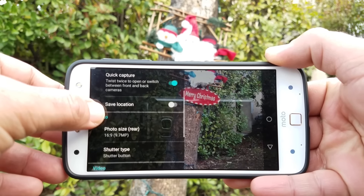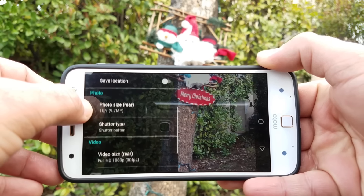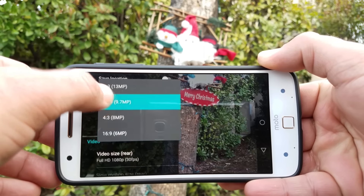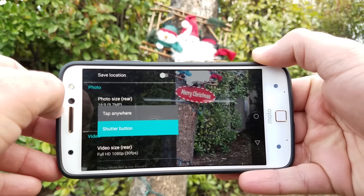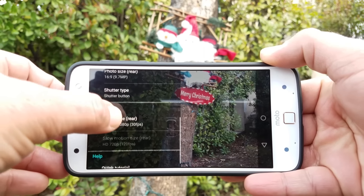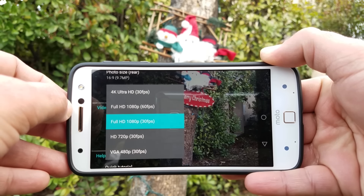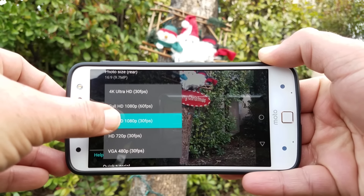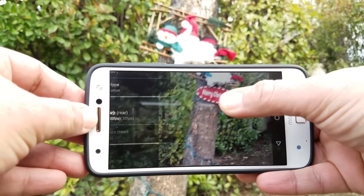You can save the location of where you're taking photos, and you can also change the photo size if you want lower than 13 megapixels. There's a shutter type option — either tap anywhere on the display or use the actual shutter button. This phone records in 4K at 30 frames per second, full HD at 60 frames per second, 720p at 30 fps, and down to 480p.